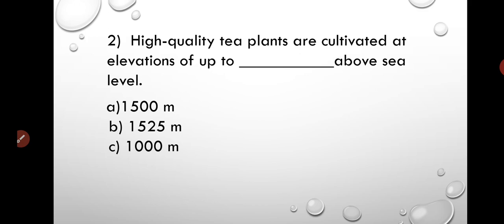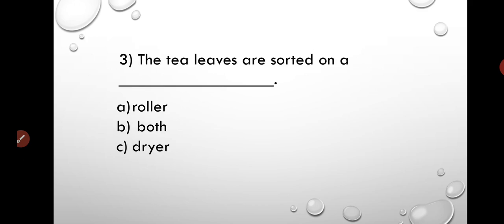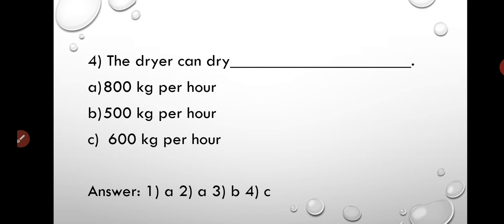Question 2: High quality tea plants are cultivated at an elevation of up to a certain height — 3 options are mentioned, please select the correct option. Question 3: Tea leaves are sorted on a dash — you have to select from 3 options. Question 4: The dryer can dry up to a certain amount of tea leaves in an hour — select the appropriate option.